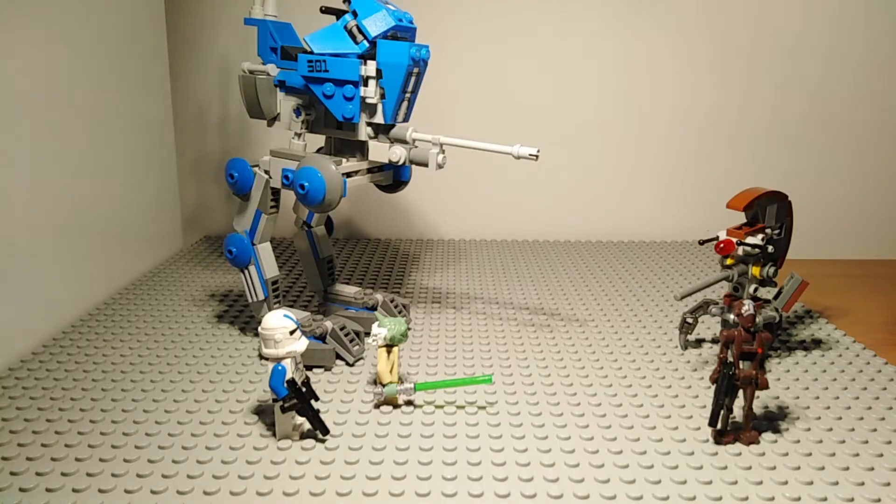Hello everybody, my name is Salty and today I am doing a review of the AT-RT set released in 2013. This set has a set number of 75016, includes 222 pieces and retails for a price of £20 in the UK or $20 in the US when it was released back in 2013. It is of course no longer being sold on shelves and can only be bought through eBay or Bricklink.